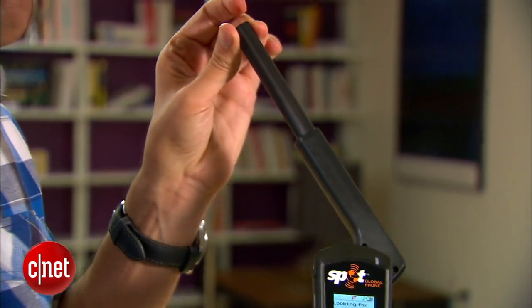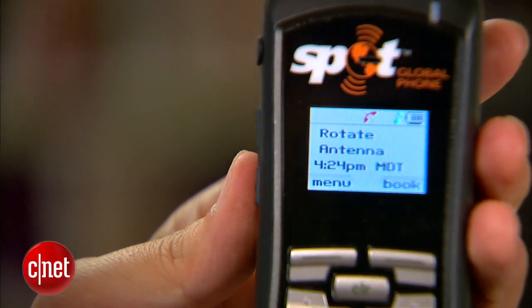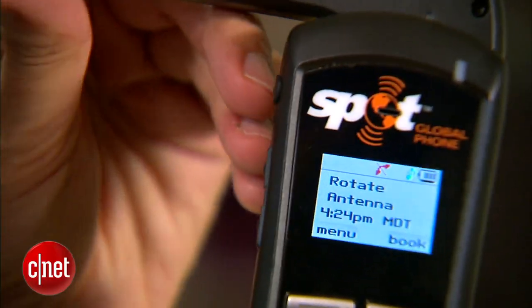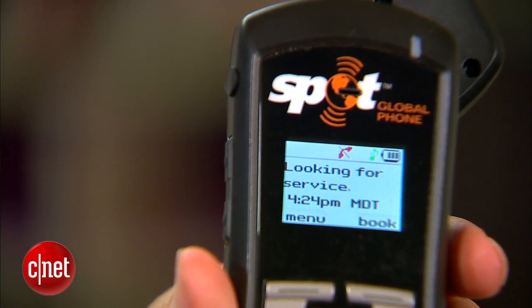The display will have a message that says 'rotate antenna.' Now it says looking for service — of course, we're not going to find anything since we're inside. But you'll find the status of whether the phone is connected or not right on that display. And when it's connected, you'll see bars just like you normally would, up in the corner.